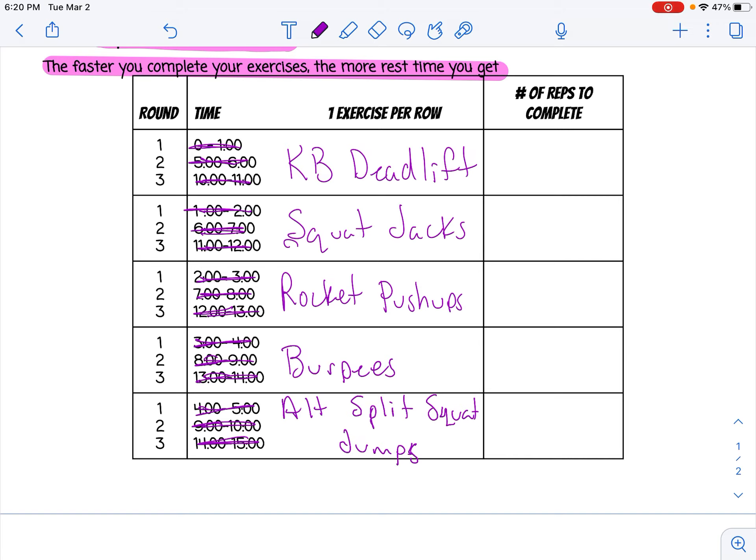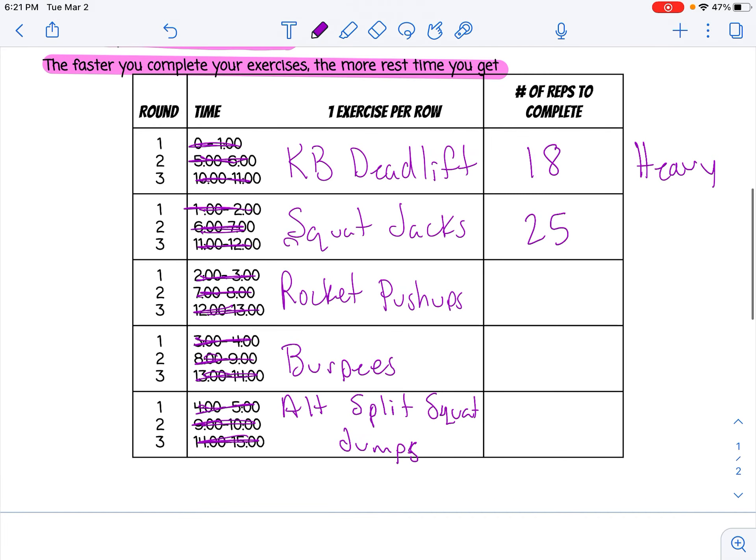Now I've got to choose how many repetitions I'm going to do — going all out should take about 30 seconds. Since I'm going heavy on deadlifts, my repetitions will probably be about 18. For squat jacks, I'm going to do 25. Rocket pushups, 18. For burpees, let's say 12. For alternating split squat jumps, since jumping exercises tend to need more repetitions and I want both legs equally, I'm going to choose 30 jumps.